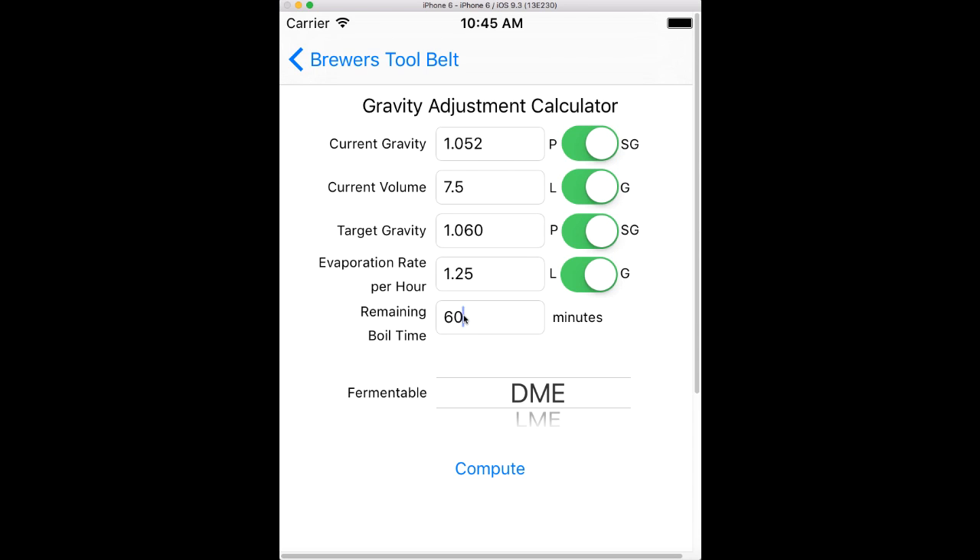One thing to note is you could take a measurement halfway through. So let's say you're at the start of the boil, take a measurement, then add some water, and then with 30 minutes left do another measurement. So at any point, as long as your metrics here are right, you can do that. You can also switch around on your fermentables.